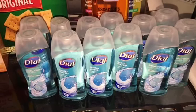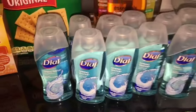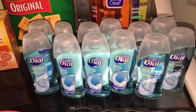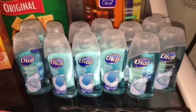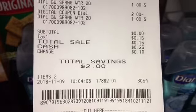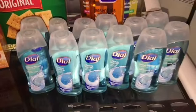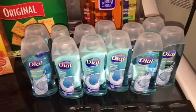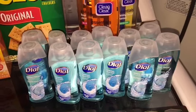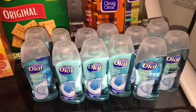The next deal is on the Dial spring water body wash — the 2-ounce size, they're a dollar a piece. I believe they are in the trial section. We have a $2 off manufacturer coupon or digital coupon in each account, making these absolutely free. The only thing you're paying is 15 cents in tax, and the total savings is $2. These are perfect for Christmas stocking stuffers, so I just wanted to share that Dollar General has free Dial spring water body wash.